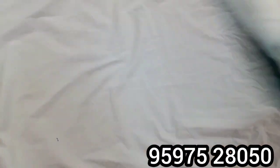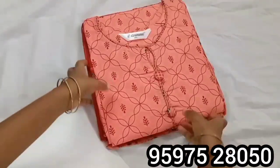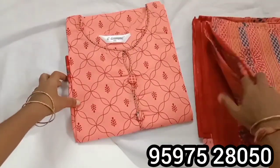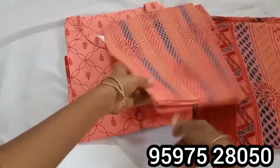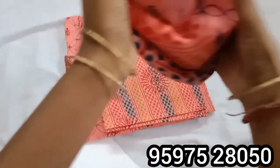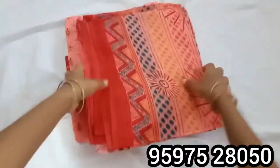I am going to use 12 designs for the next design. I am going to use the light color — the top, the pant, and the shawl. The shawl is soft. I am going to use the top as a single piece.